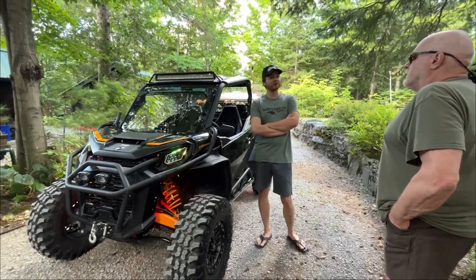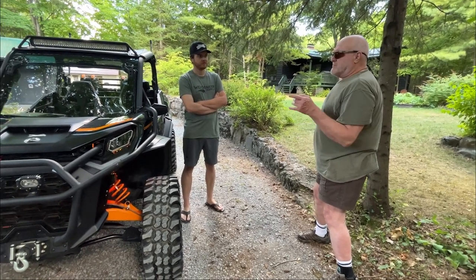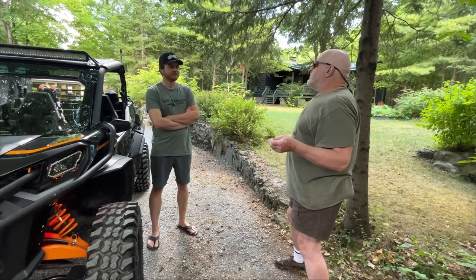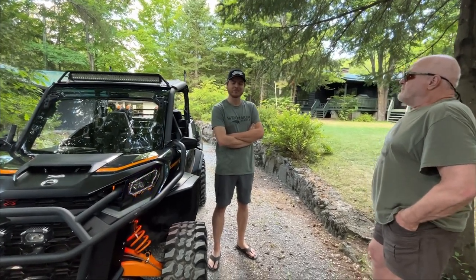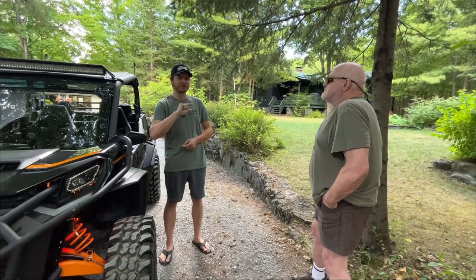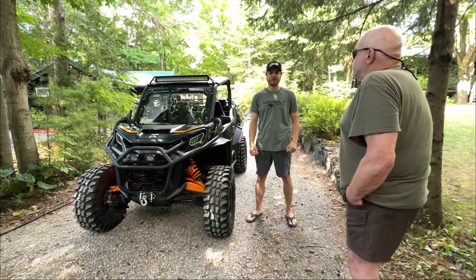He's 100% happy with it and would buy it again. His absolute favorite feature is the rear differential disengagement. In tight bush situations, disengaging it transforms the turning radius dramatically — it makes a huge difference and doesn't tear up gravel either. It's a feature that's not talked about often but is wildly convenient. One year later, some minor problems but overall it's a kick-ass machine. Rock hard, ride free.